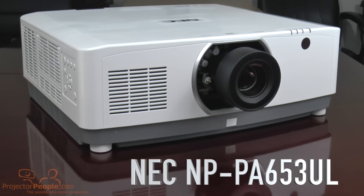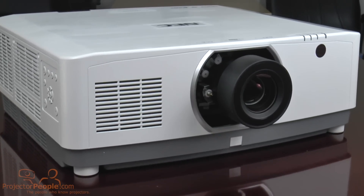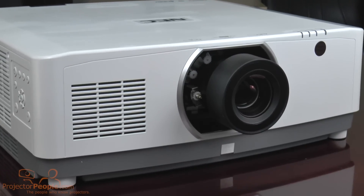Hey everybody! It's David from Projector People. I'm very excited to talk to you guys today about the new unit we received from NEC. This is the NEC NP-PA653UL projector. That's a mouthful, and it's a unique situation for us because we don't deal a lot with integration style projectors in our demo videos. For our sales, that's actually a huge portion of our business and we get a lot of phone calls about it, so we're really excited to have an actual unit here today to show off and share with you guys.